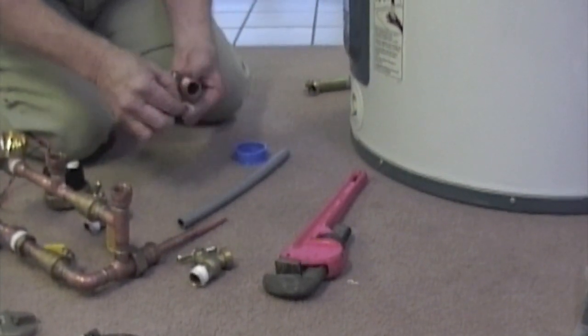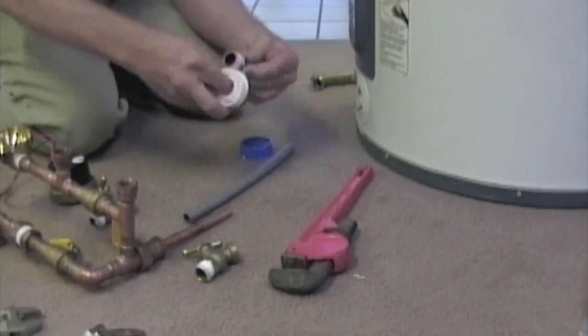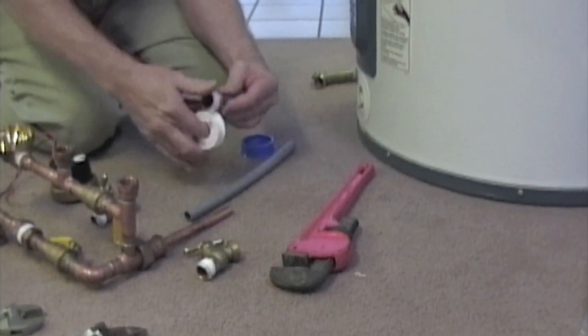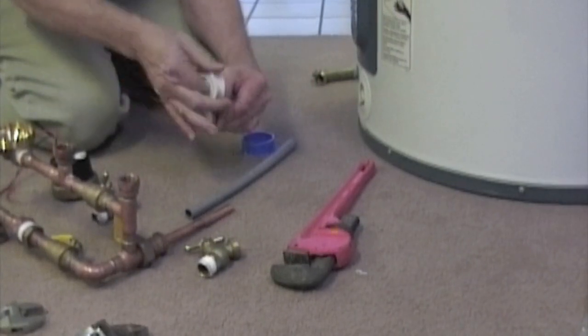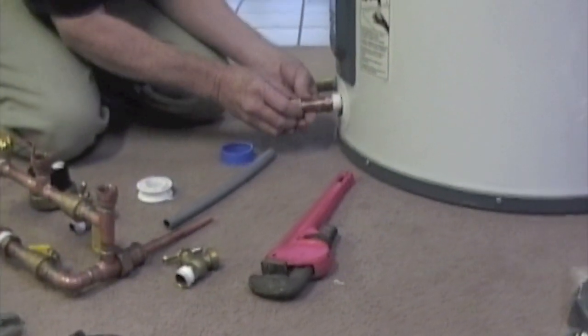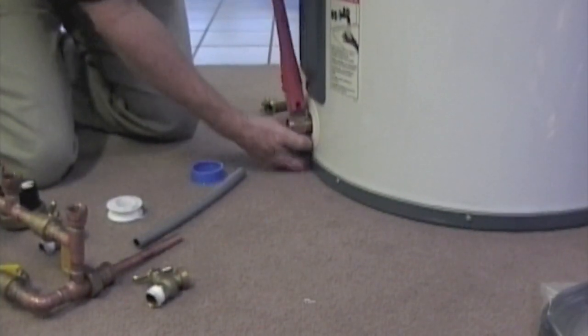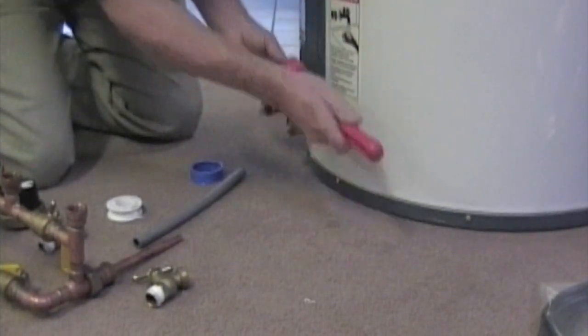The next step is to make sure that all of your threaded fittings are covered with at least six turns of Teflon tape. You want to make sure the tape is on there very tight and that you give a good seal at the very end so it doesn't come off as you're trying to turn it in. Do this to all of the threaded fittings, the hose bibs, and everything else.